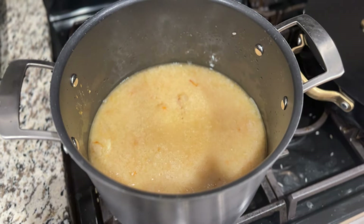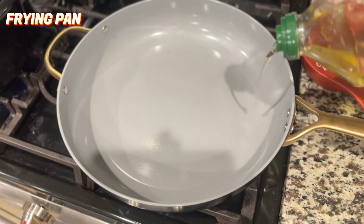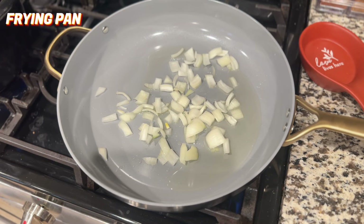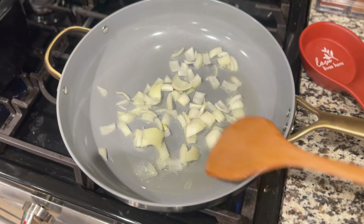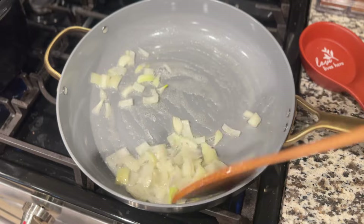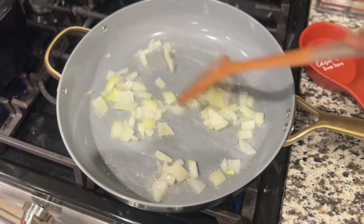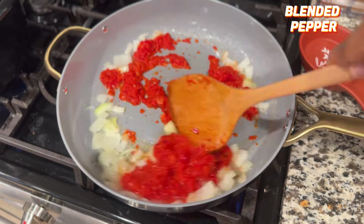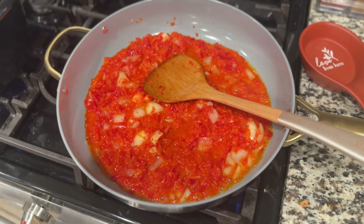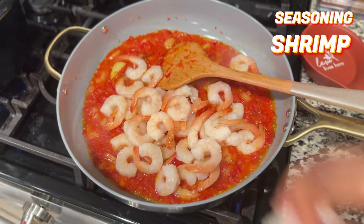In another pot or pan, add your oil and chopped onions. For this recipe I used shrimp alongside the goat meat — you could use another protein like fish or elevate it however you want. I added my blended pepper, and this time I also added red bell pepper for color. Then I added seasoning and the shrimp so that it could cook.